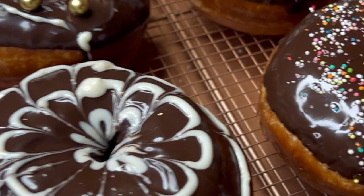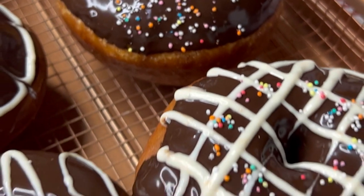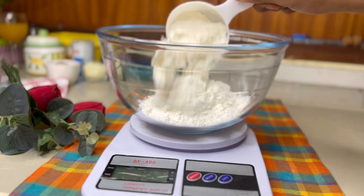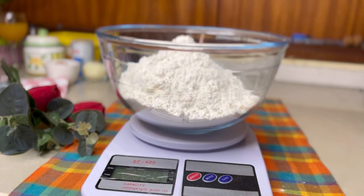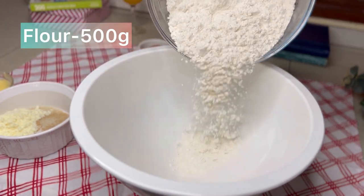Donuts — one of the ways to eat your waistline out of existence because they are always irresistible. Let's get started on how to make these delicious good things. Hello, my name is Rita and I'm the Cooking Nurse, and in this video I'm going to be showing you how to make these donuts.